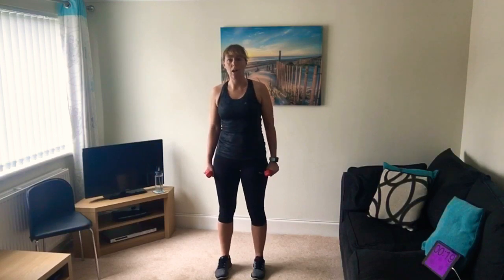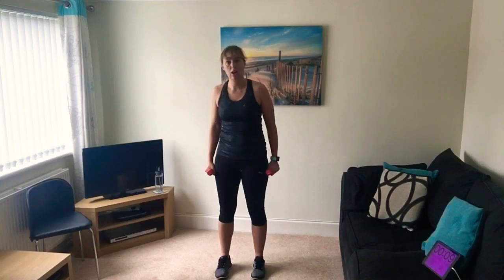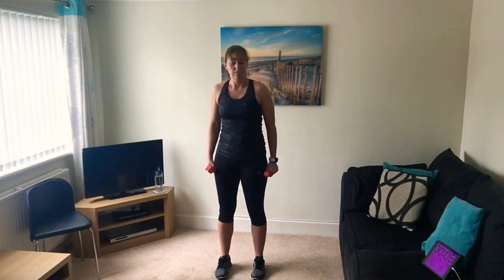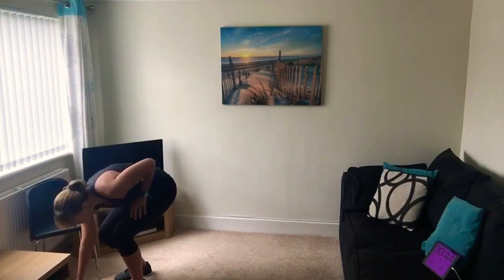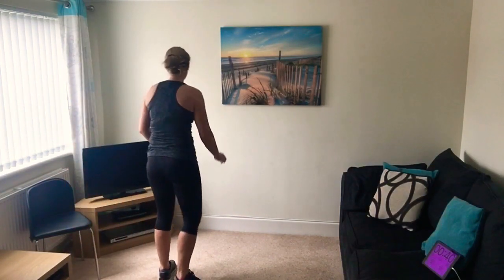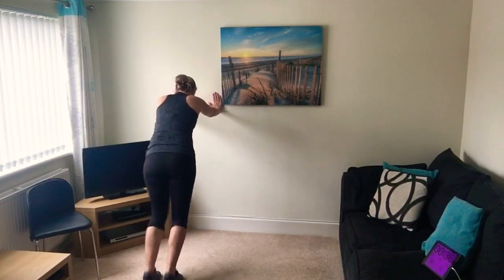Working down the sides of your body - your oblique muscles. Make sure you're keeping your body in line - not leaning forwards or back, just going to the sides. Only 10 seconds to go and then we're going back to the mountain climbers. Five seconds. Right, put those weights down - mountain climbers on the floor, hands underneath your shoulders, or on the wall. Straight arms, pump those knees in.